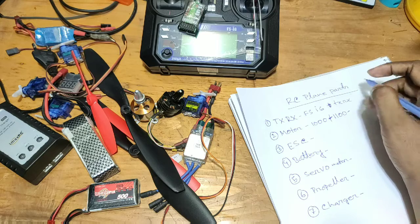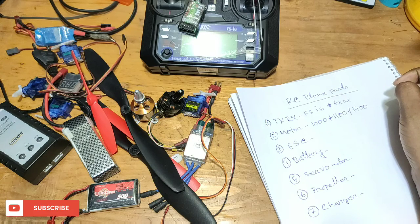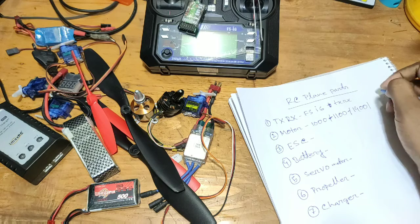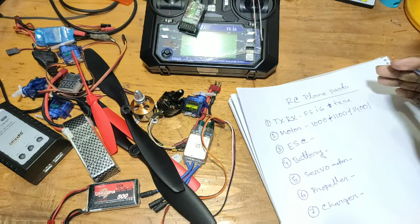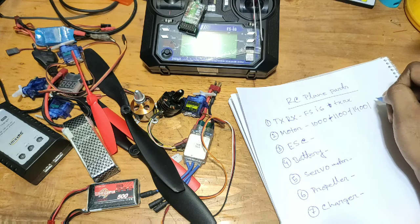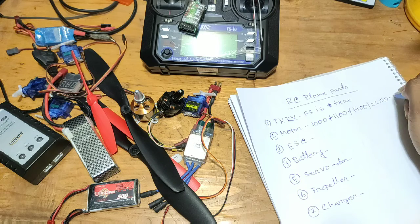For a beginner's plane, this is a 1000 KV motor. I'm going to discuss the medium size of the plane and this is related to thrust. This is a 2000 KV motor, and the motor selection changes based on plane size.